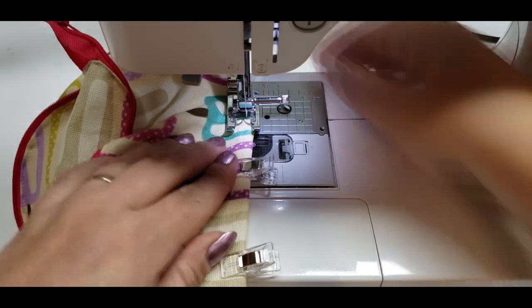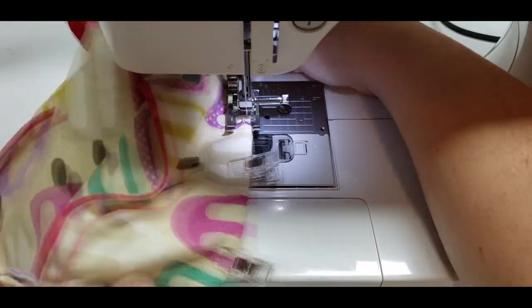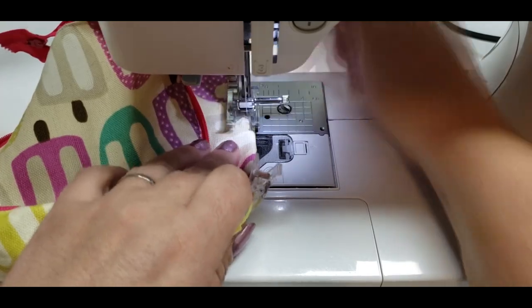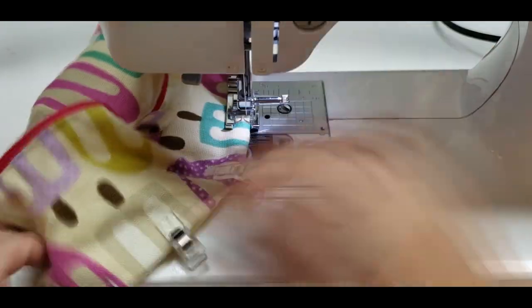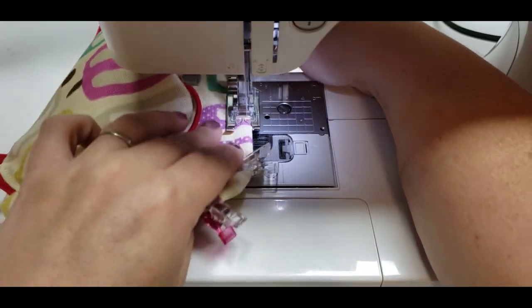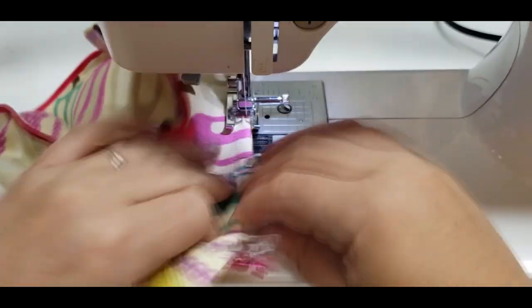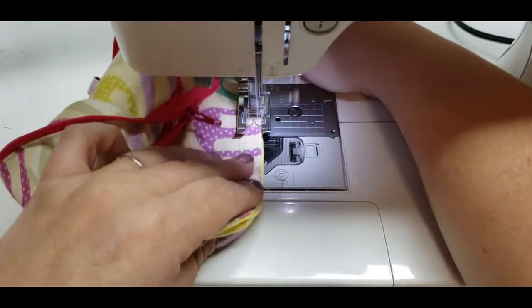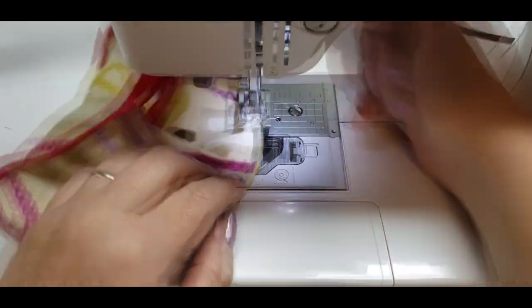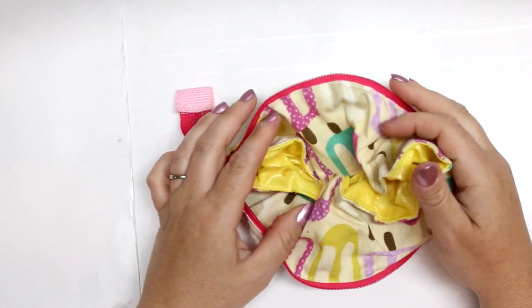For the PUL, it is a little bit hard to get through the machine so you might need to coax it along — I'm pulling it from the back. It's not too bad though. I'd also use a slightly longer stitch length for waterproof material, because depending on the one you're using — if you're using a vinyl or something like that — having really close stitches might just cause it to tear.